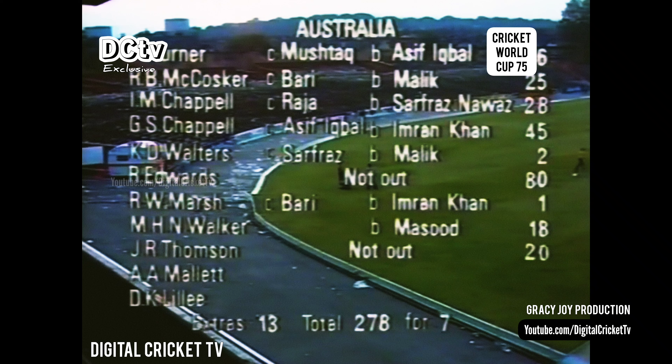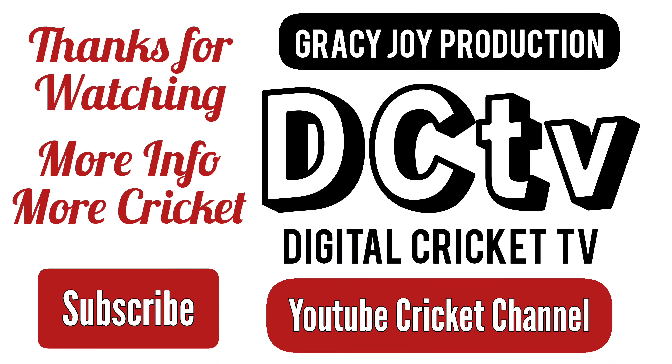The well-paced Australian innings, none better than that of Ross Edwards who made 80 not out in 10 minutes under two hours.